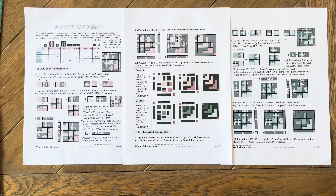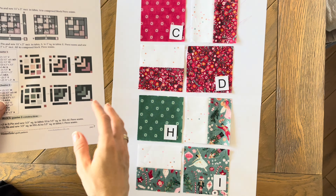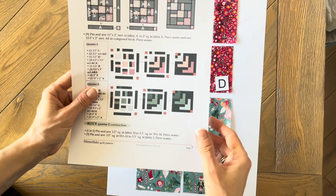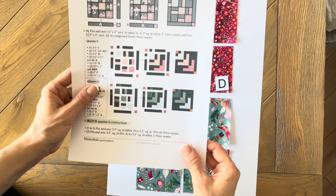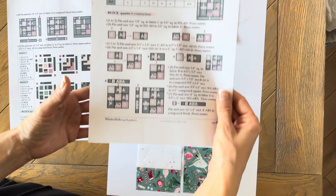Using the diagrams provided in the pattern and paying close attention to the orientation of the strip set units, pin and sew the blocks. The basic log cabin structure of quarters of quilt blocks one and two is a center shape surrounded by strips or logs. Use the table on page six to create the required number of blocks and inner borders for your desired quilt size.